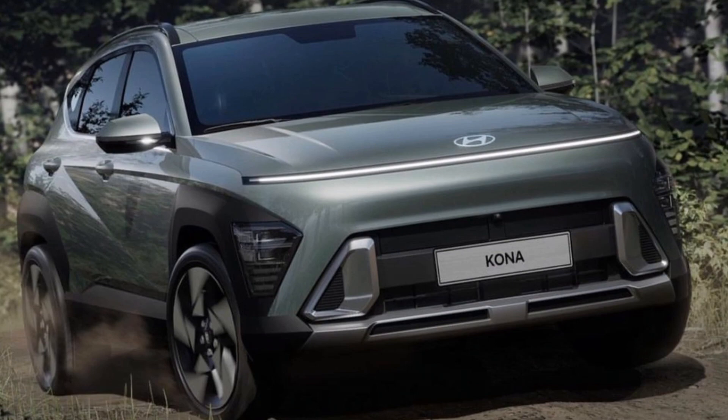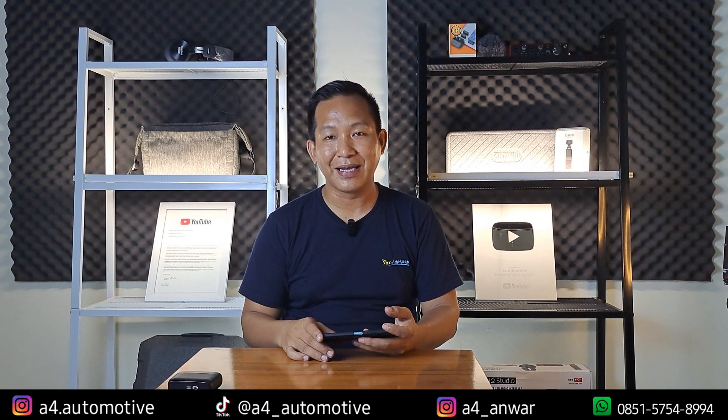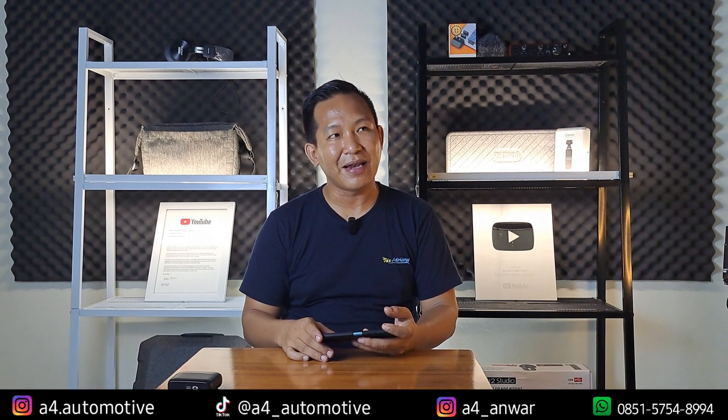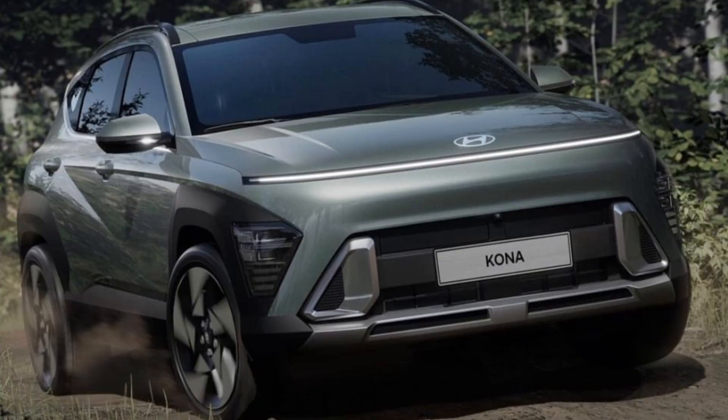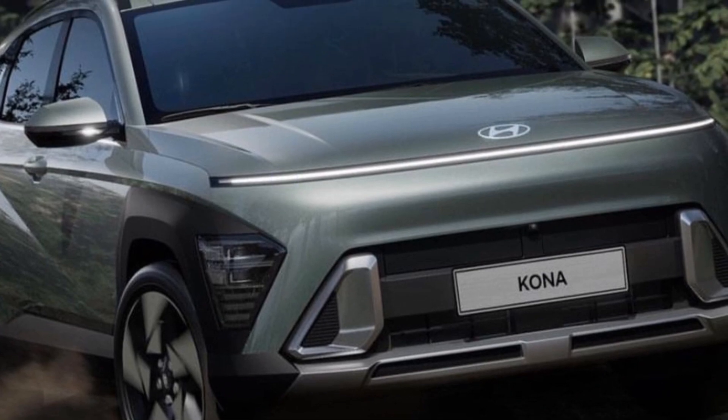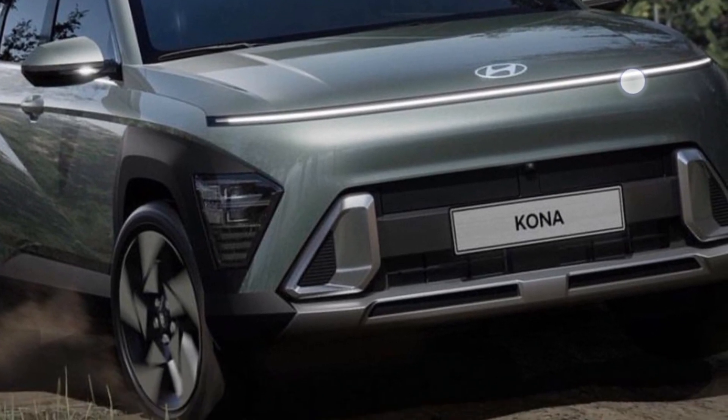Untuk bagian depannya, ini yang menurut saya paling menarik, karena ini yang membuat mobil ini jadi kelihatan khas Hyundai banget, dengan garis memanjang untuk bagian atas yang biasanya menjadi DRL atau Daytime Running Light, atau positioning lamp, yang membuat mobil ini kelihatan jadi lebih khas lagi. Untuk bagian atasnya ini yang membuat mobil ini jadi lebih menarik, apalagi pada saat dinyalakan atau dihidupkan di malam hari.